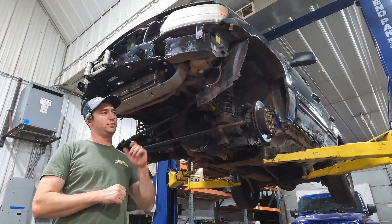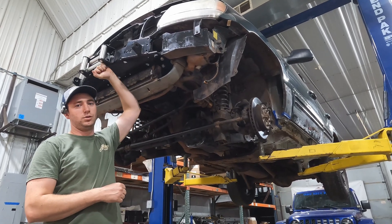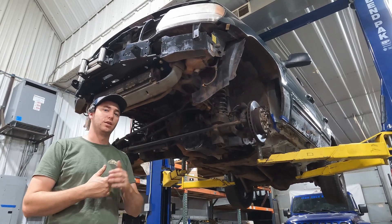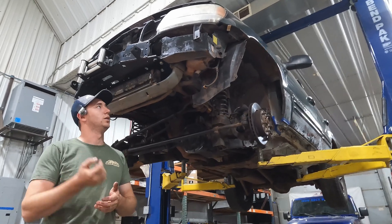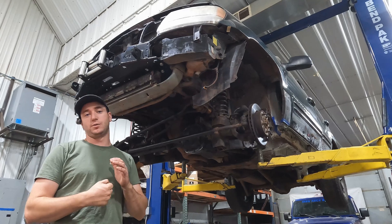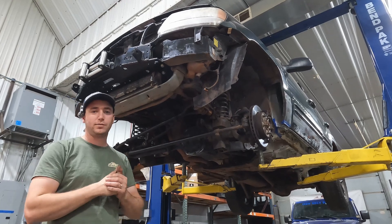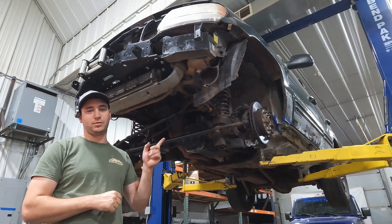Hey guys, welcome back to the channel. Today we got Charlie's WJ up on the lift. We're almost done with the winch mount. Charlie's gonna wire the module into the cab, swap out the cable for a synthetic rope. Everybody in the comments has been asking for a full WJ series build, so we're doing it now. First thing we're gonna do is address the Rizepa front drive shaft.